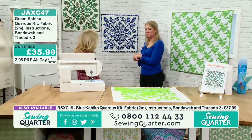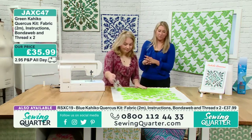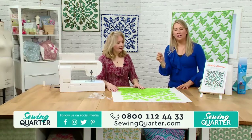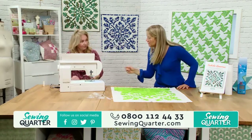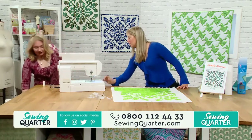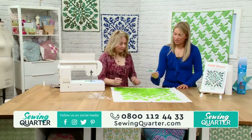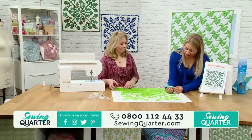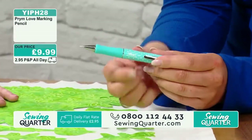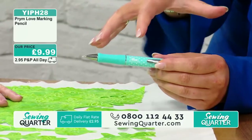For marking out, there's a Prym friction pen available — it disappears with heat. It's just a marker for reference lines. These are all handy little extra tools that come in useful when you actually sit down to do the project.